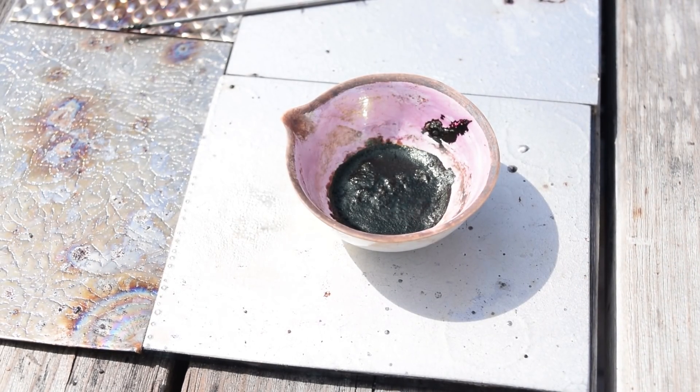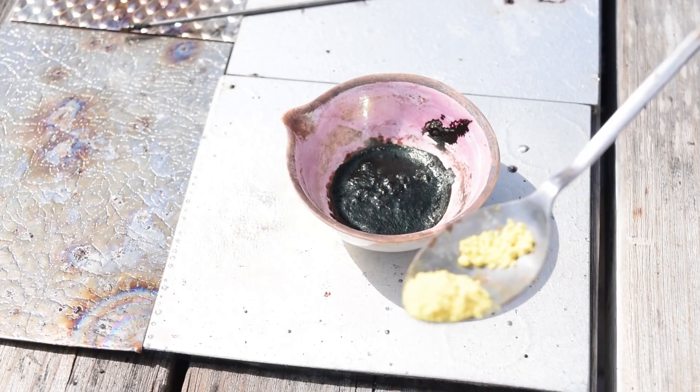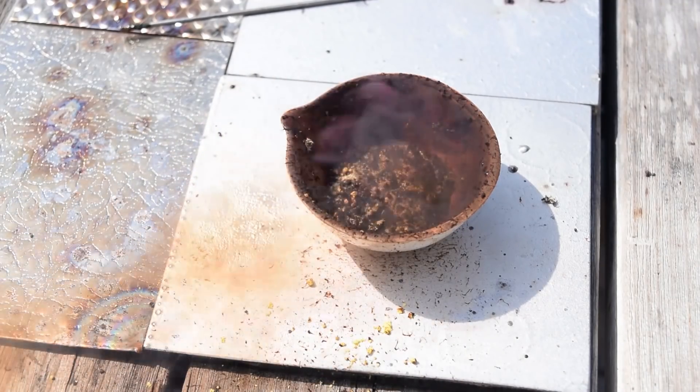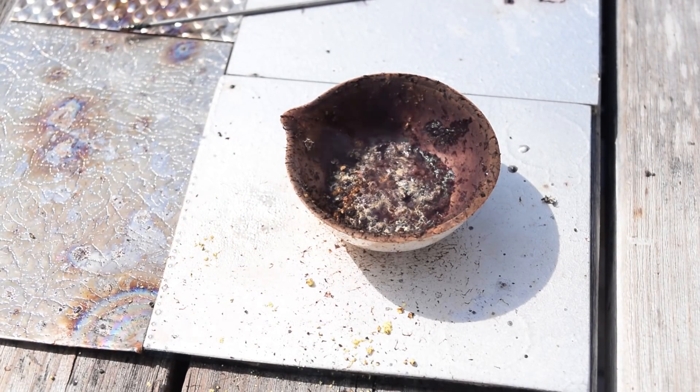Alright friends, so I really messed up — I accidentally dumped in way too much manganese. Might as well work with what I have. Next I'm going to go with some ferrous oxalate — at least what won't blow away in the wind. Go ahead and add that.